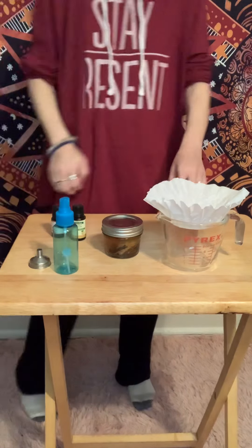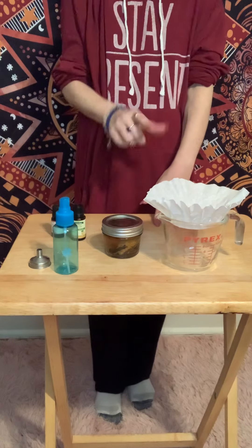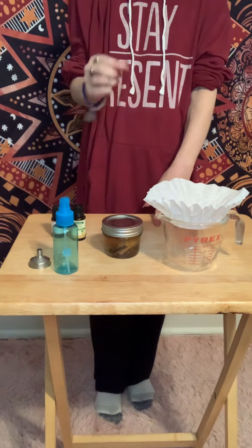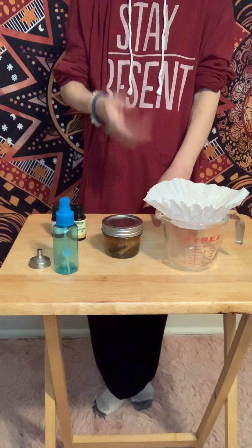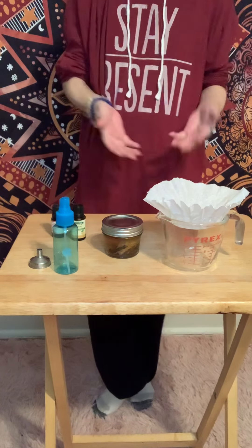Hey guys, Gypsy Wolf. Thanks so much for joining me. This video is a continuation from the previous one I did on how to make a cleansing spray that is an alternative to using smudge sticks like sage, palo santo, whatever, for whatever reason that you can't use it.